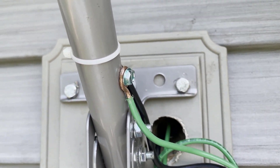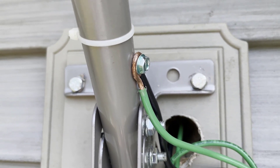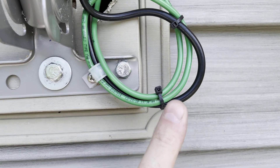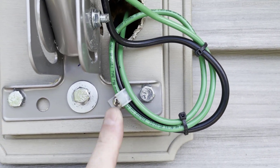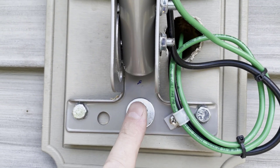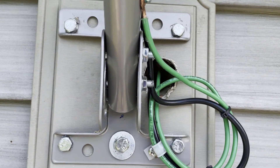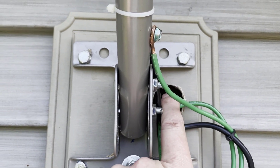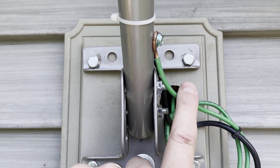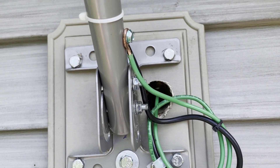The ground screw is now attached to the side of the mast. The wires are all going in, I've got my drip loop, and it's fastened. All my fasteners are either stainless steel or galvanized. All I have to do now is come back and put my sealant in here to seal this hole up and I'll be good to go. This ground wire goes inside, and that's the next part of this grounding component of the video.